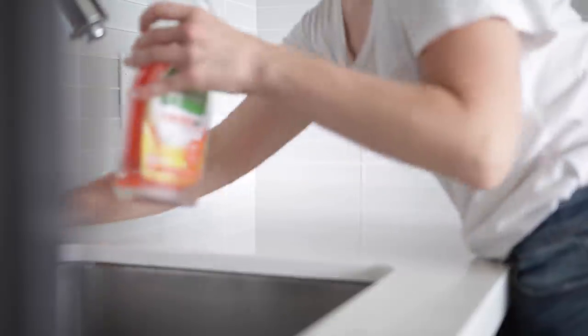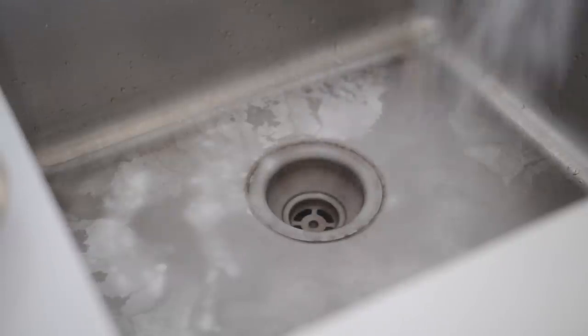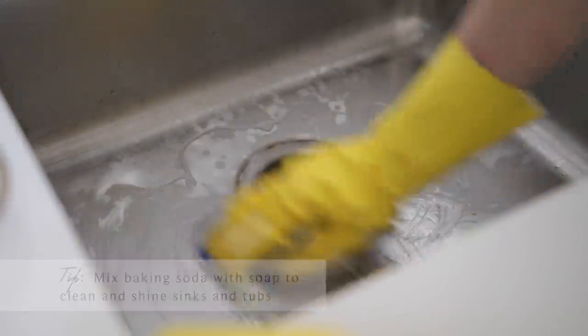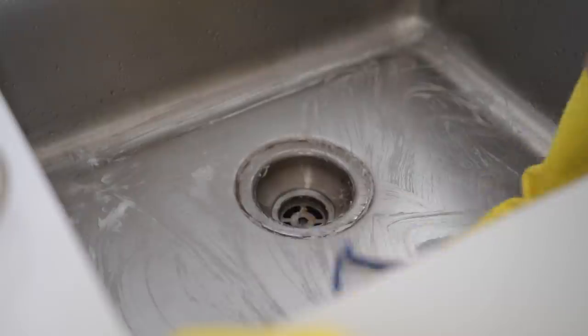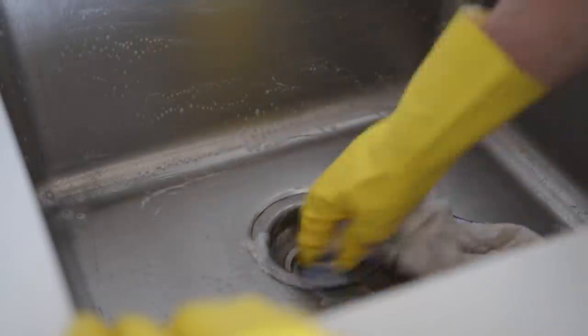Next I'm giving the sink a good deep clean. A lot of times sinks get that brown residue that sticks on, so what I'm doing here is using baking soda and a bit of the Sal Suds cleaner. You can actually use any soap you like here, but you just need a little bit of elbow grease and it really helps to remove all that stuck-on stuff.